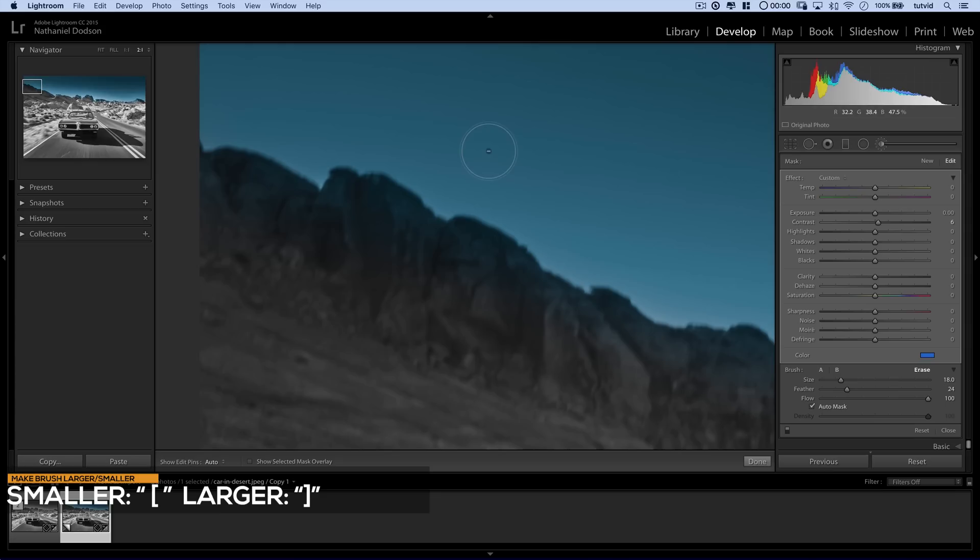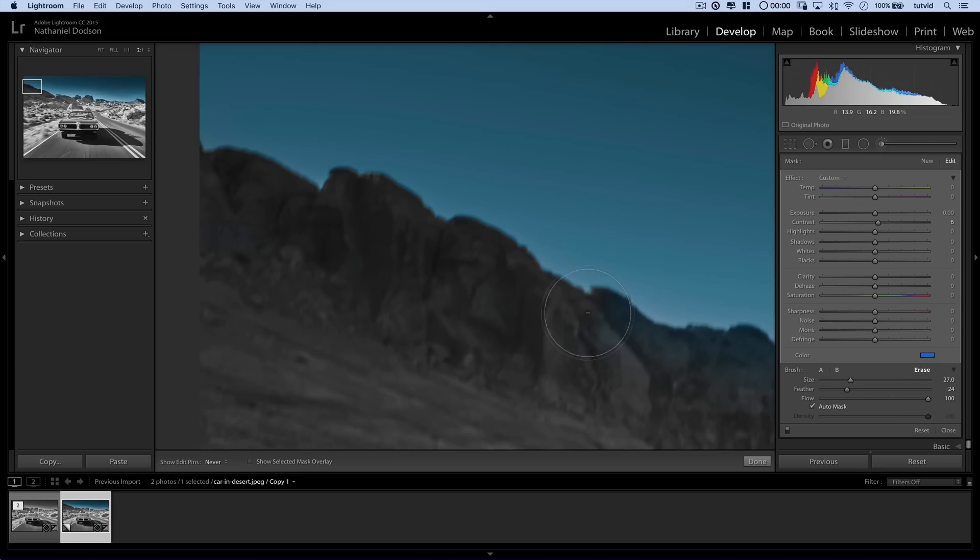I want to keep the center point of my eraser brush over the rocks because Lightroom is going to use that for its auto masking feature. I can just paint very quickly over this edge and it's going to get rid of the blue that's on top of the rocks. Now that I know it's working so well, I might put it back to fit and make my eraser brush a little smaller and just quickly paint over the edges — it's going to get rid of all the blue stuff on the rocks. We made all the blue go away.